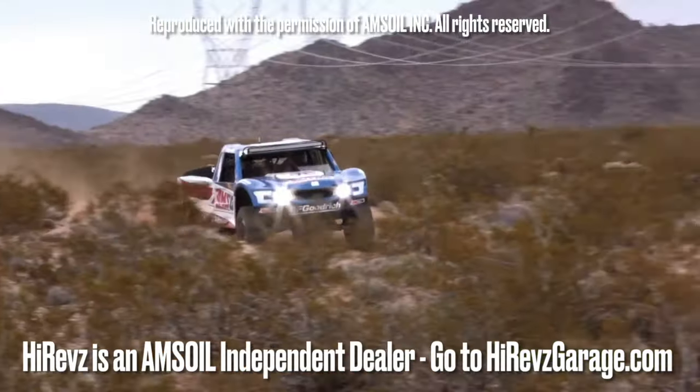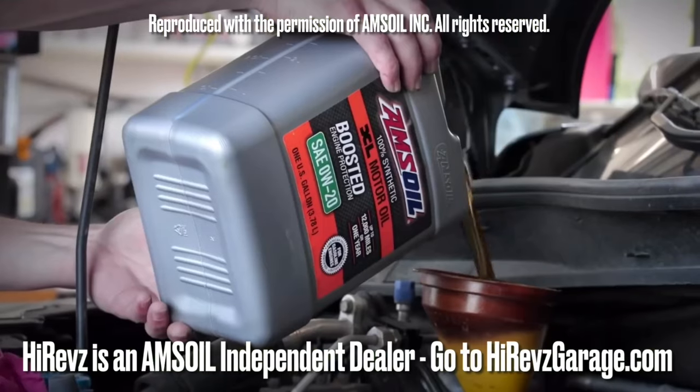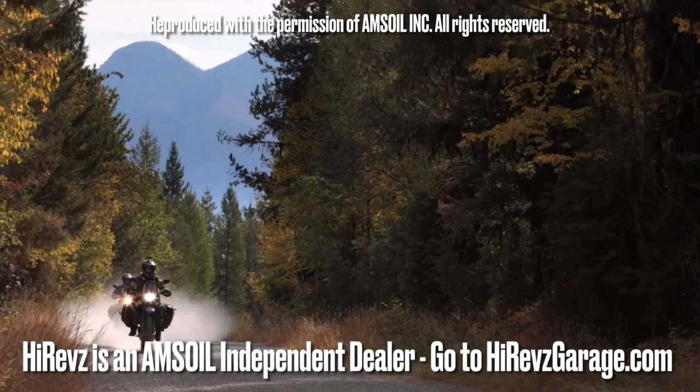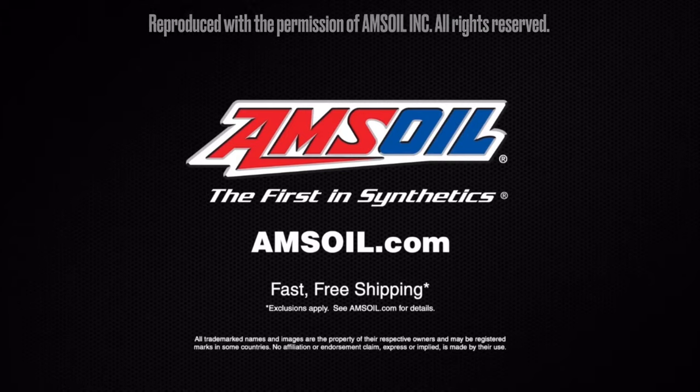Time to get out and play. AMSOIL delivers the ultimate protection for your vehicles and equipment. Fast, free shipping right to your door — spend $100 and shipping is on us. Order now at amsoil.com.